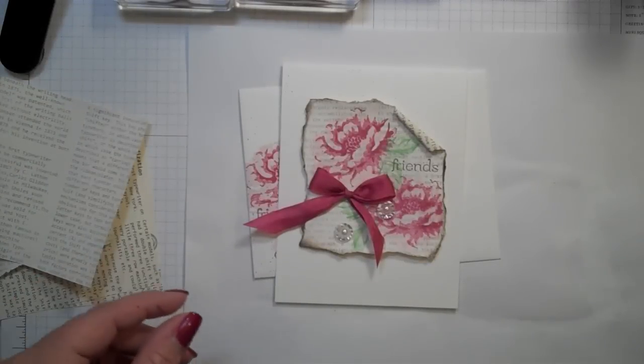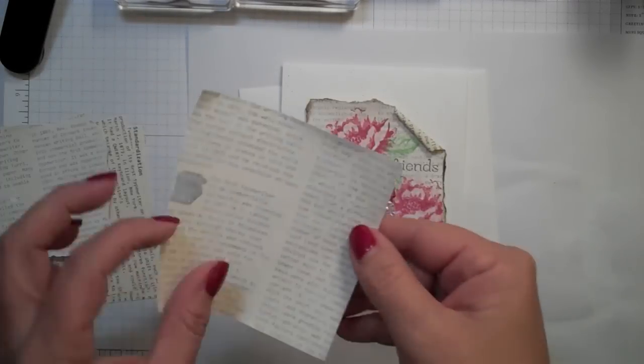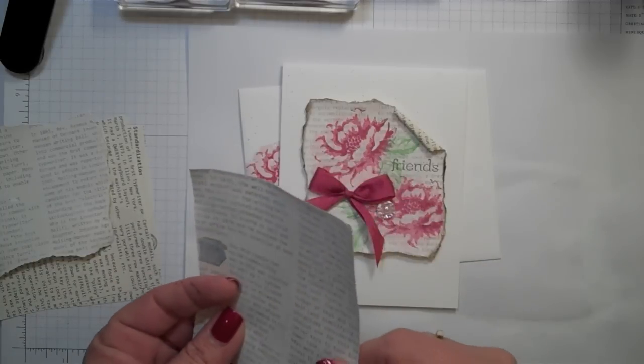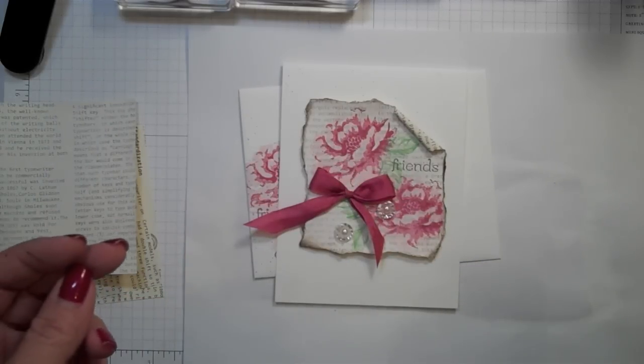Hey, welcome back to my stamp room. Today I'm going to show you a little technique with some of the first edition DSP and we're going to stamp on it, but before we do, we're going to do a little something to it.